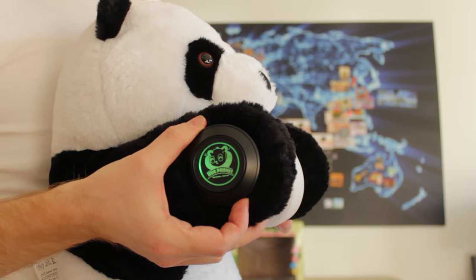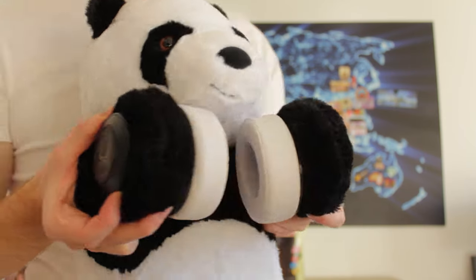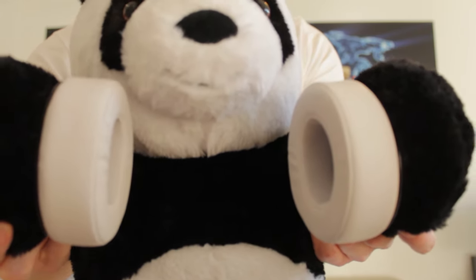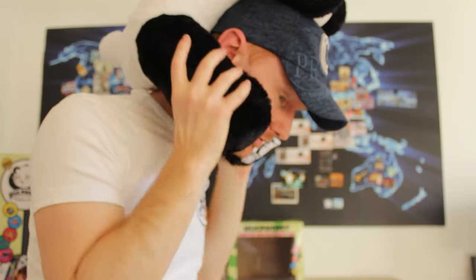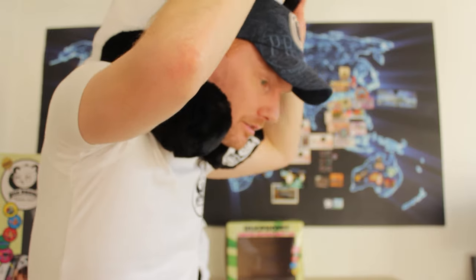We can turn off the LED light as well if you want. The earmuffs are really big and soft, so you can even lean on the side with them. Just put your Hogphones on like a travel pillow — legs here, we have a pillow in the back. Nice and comfortable. Put on the headphones, lean back and relax.